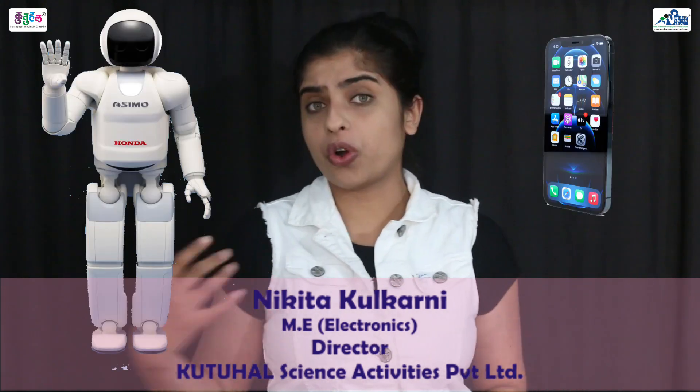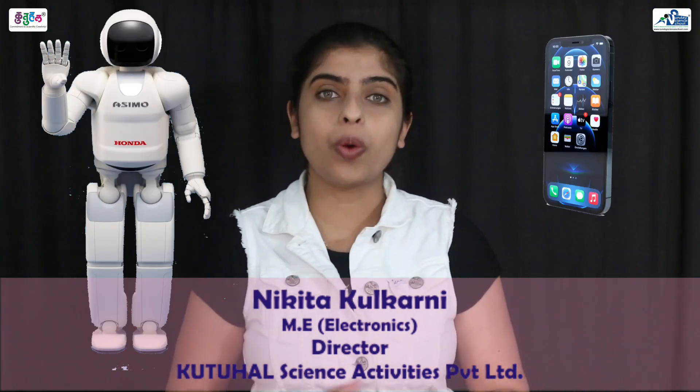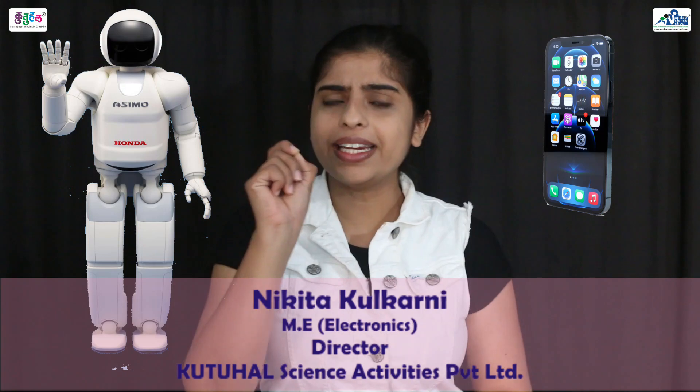Hello young explorers. Today we live in this world of electronics, and if you take any electronics product — say your smartphone or a robot — and if you cut it open, you will find tiny little electronic components soldered on a PCB, doing all this amazing work. So will it not be interesting, amazing, and exciting to learn about these small tiny little components, about PCBs, and also about soldering?